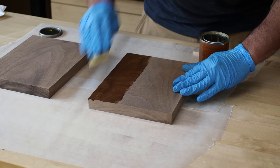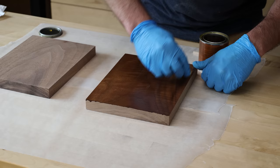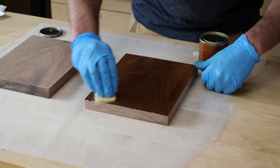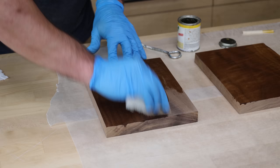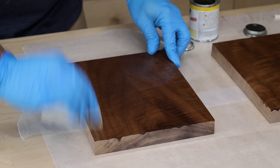I applied finish to both boards according to the instructions. One was poly — I used a mid-sheen poly and applied three coats, sanding between coats just like the instructions say. The other board I applied Osmo, also three coats, just as instructed. I set both boards aside and let them fully cure. It was a test in patience because I was anxious to beat the crap out of them, but they needed to cure fully.